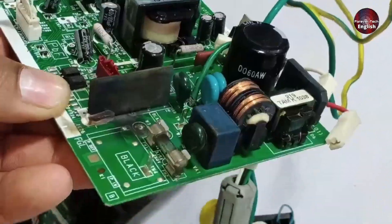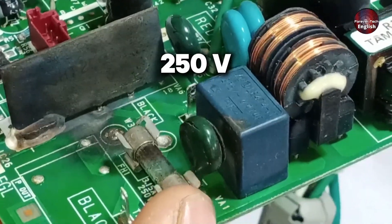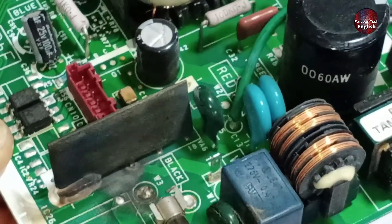Moreover, there's a ZNR here, and the fact that it's burnt indicates that there were extremely high voltages present, likely above 250 volts. This is why the PCB stopped working and developed an issue.